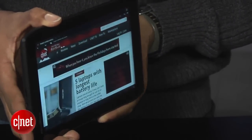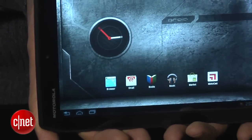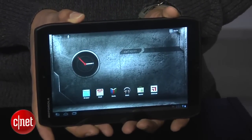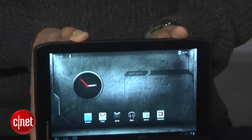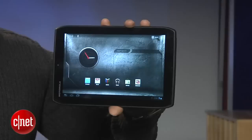The Zyborg ships with Honeycomb 3.2 but will be upgradable to Ice Cream Sandwich at a later date. The tablet uses Verizon's 4G LTE network and there's no word yet on a Wi-Fi only version. The Zyborg is available starting at $430 for 16GB and $530 for the 32GB version.